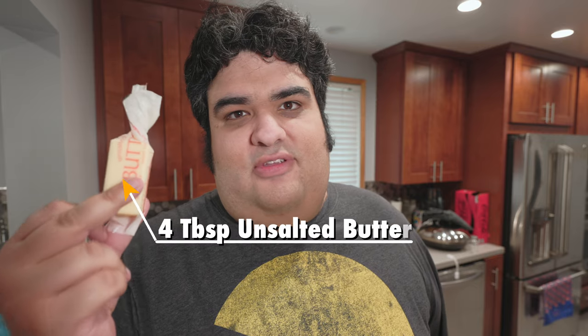Now with any soup, it begins in a pot. Who heard anything about a soup being made in a straight-sided sauté pan? Put this over medium heat. As that heats up, let's toss in half a stick, or four tablespoons, of unsalted butter.